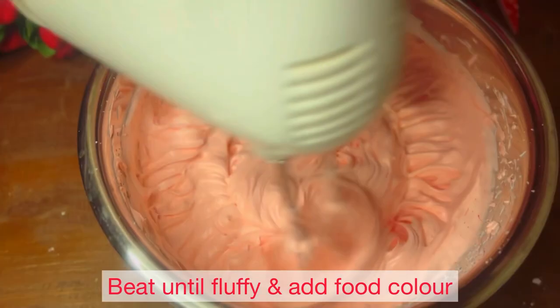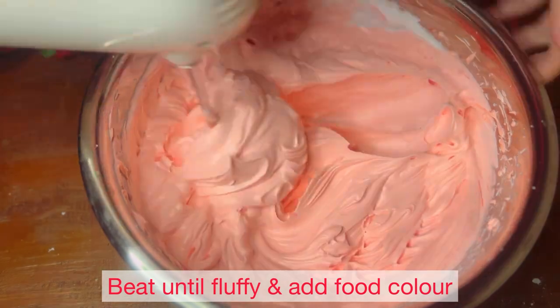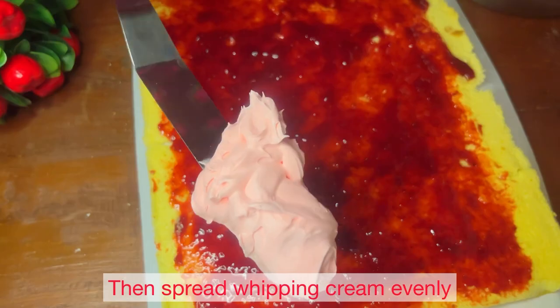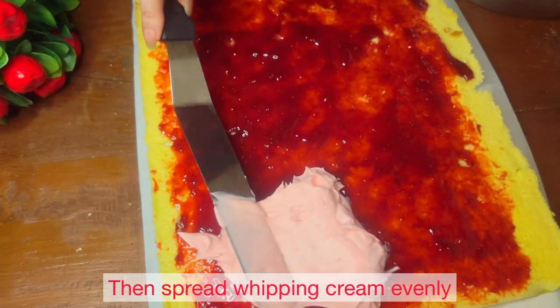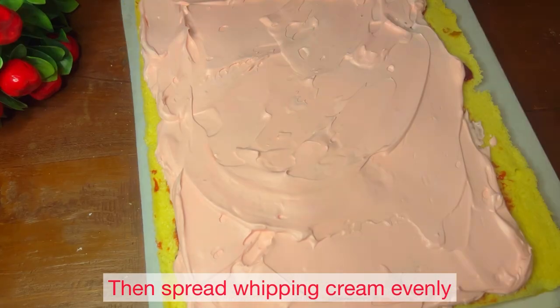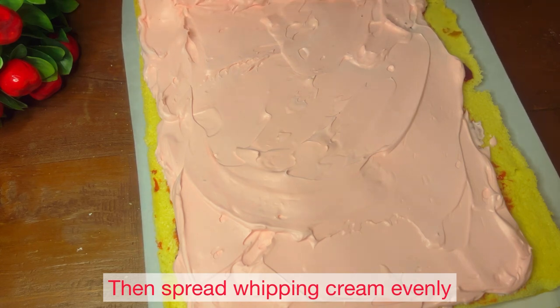I have used sugar in this cream. After the jam, we will add the whipping cream. Now we will roll it with butter paper very carefully.